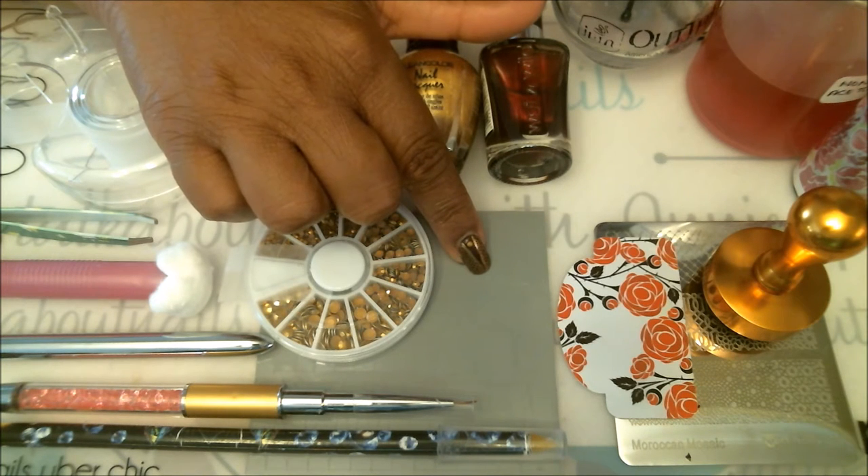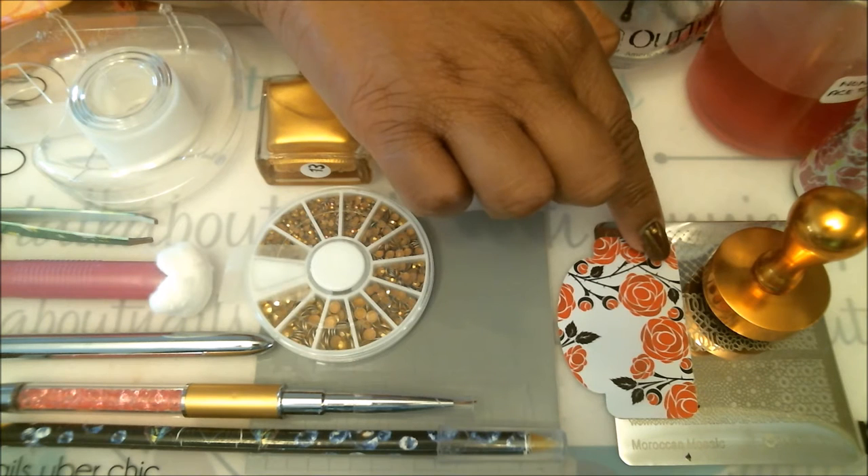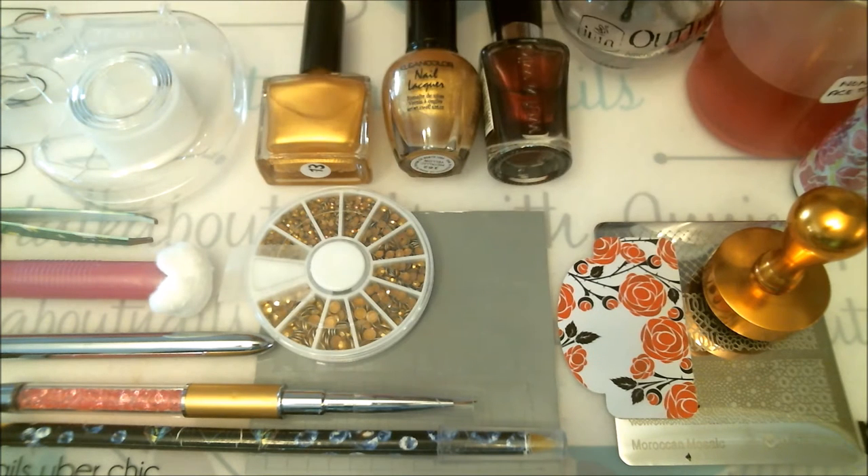If you don't have the vinyl, grab some masking tape and cut them to fit your nails — I'll explain in a little bit. Here I have my stamping plate with my scraper and stamper, and I also have my fast drying nail polish top coat together with some non-acetone remover and my sticky brush to clean the stamper.